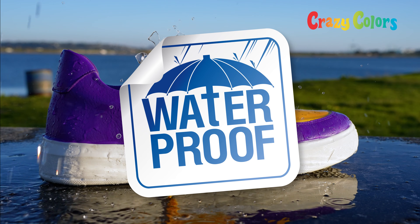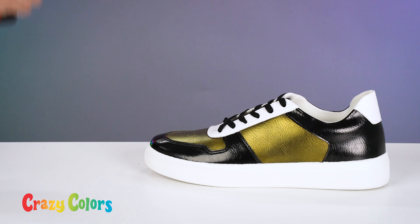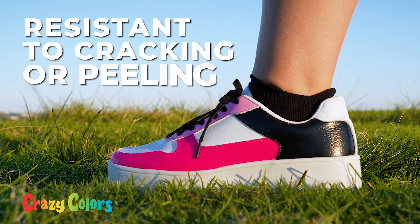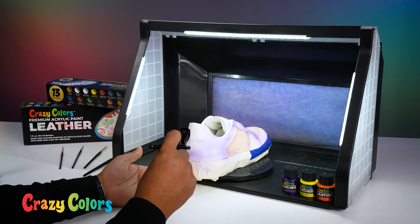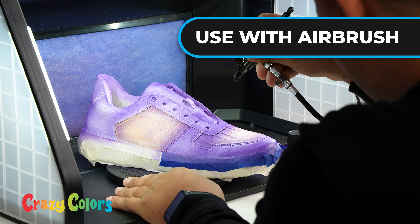Our paint is a premium, permanent, water-based, non-toxic acrylic leather paint that is waterproof, so you don't have to worry about ruining your artwork. It's also durable, flexible, and resistant to cracking, peeling, or scratching.